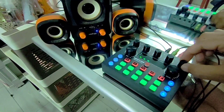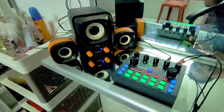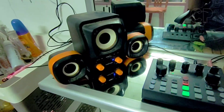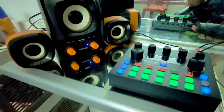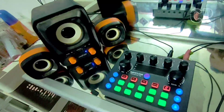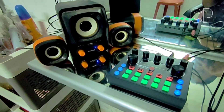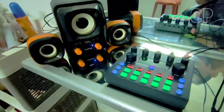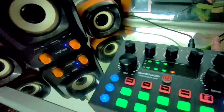Oke, sekarang saya coba. 1, 2, check, 1, 2, 3 - triple-nya mantap. 1, 2, 3. Oke, indikatornya kelihatan. Untuk dikasih lagu, tidak ada HP lagi, harusnya bisa ini buat karaoke. Cek cek, 1, 2, 3. Rekomendasikan ya ini kalau Tuf Studio - harus sangat direkomendasikan daripada yang kemarin.